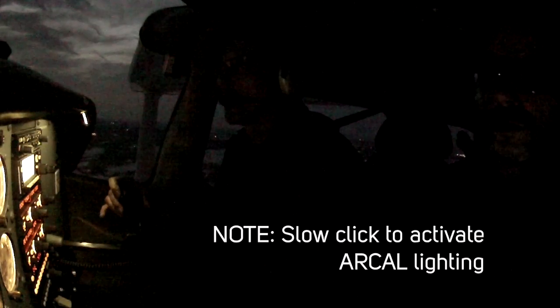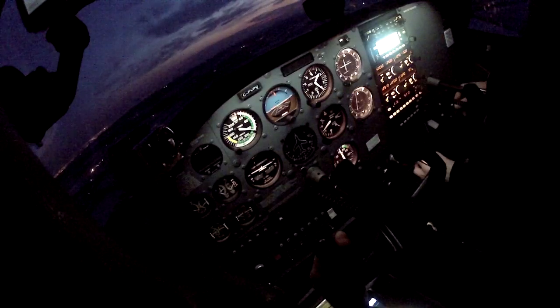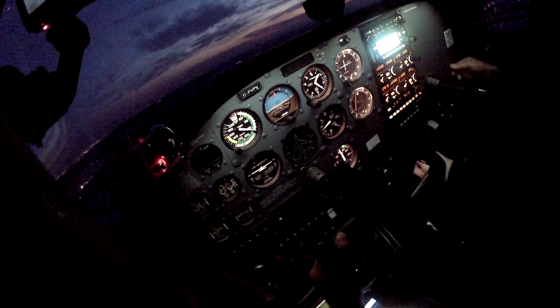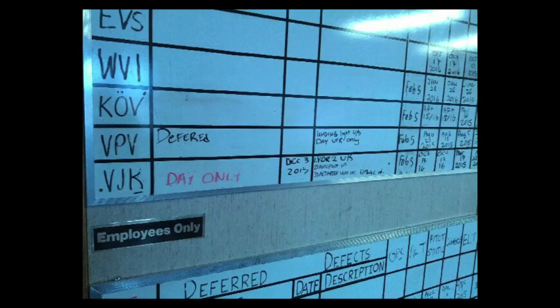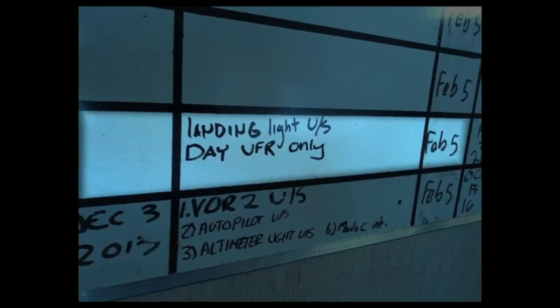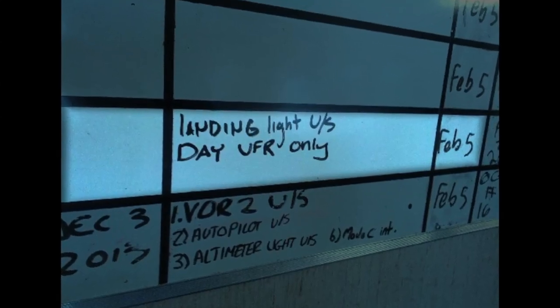I'm going to turn the runway lights on for you. A couple nights ago, one of the rental pilots was rapid-firing the ARCAL and blew the box up — I couldn't get the lights on. Another learning moment: we didn't intend to come back after dark. It was supposed to be an earlier departure but we got held up during pre-flight. Beyond checking the journey log, I knew the landing light wasn't serviceable, but I didn't think I was going to need it. Of course, by now I've forgotten about that, and I just flicked a switch to a landing light that didn't turn on.